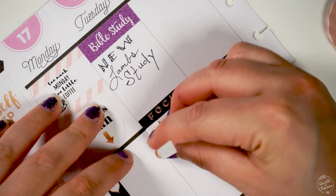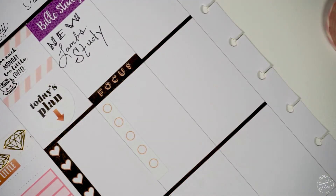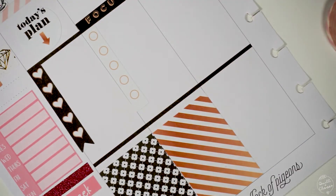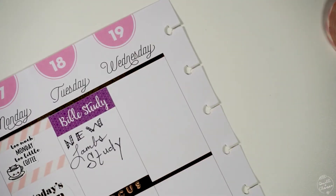I really enjoyed using these little headers and checklists from the Happy Planner sticker book — they were in neutral tones but with a little color in them, which is exactly what I was looking for to kind of match the washi rolls I picked out for this week.